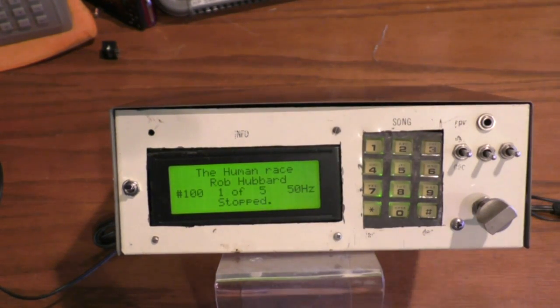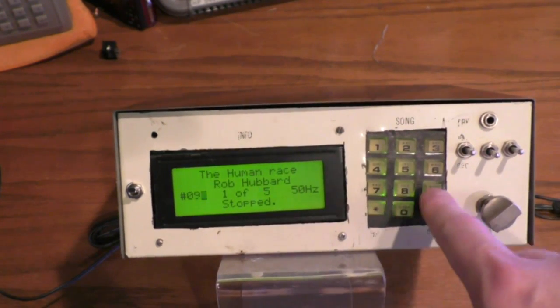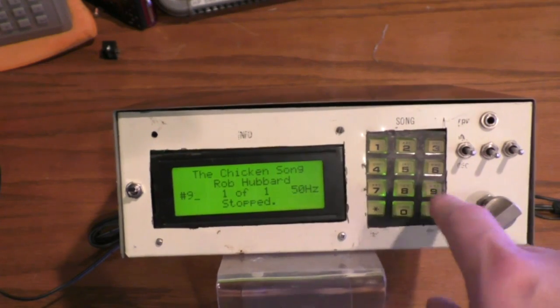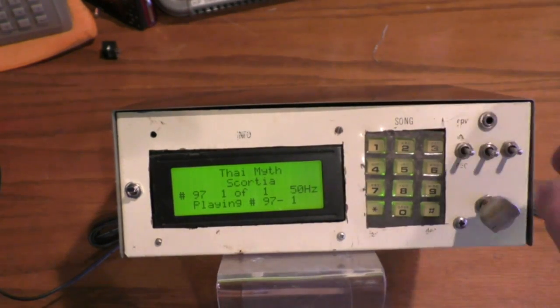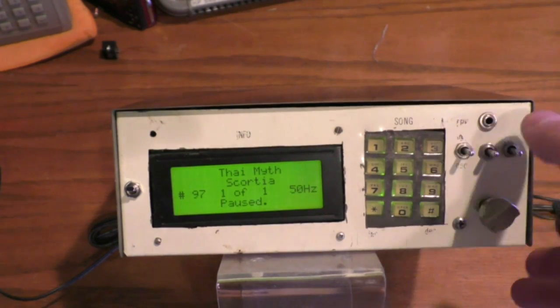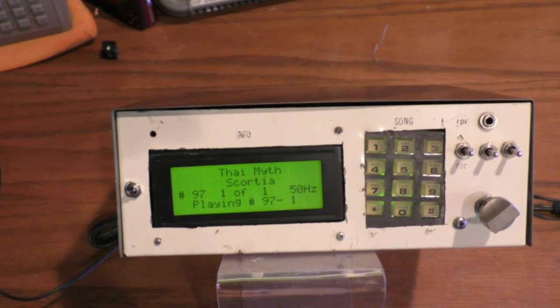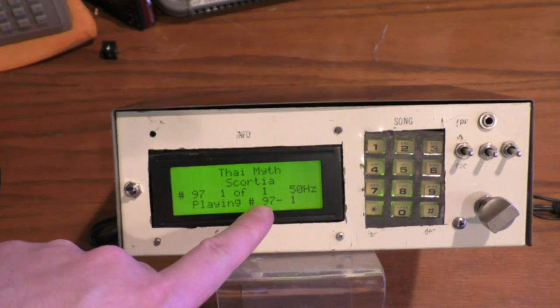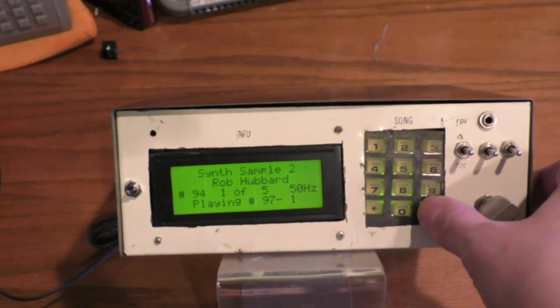So this has five subtunes — you can go to the second one, start it, the third one, and so on through all the subtunes. It shows you track numbers — if you want tune 299 you hit 099 since it's a three-digit input. The buttons have a little bounce in them. It restarts and then pauses — it just stops the interrupt. This shows a 50 Hz tune, and displays the SID tune and subtune number.